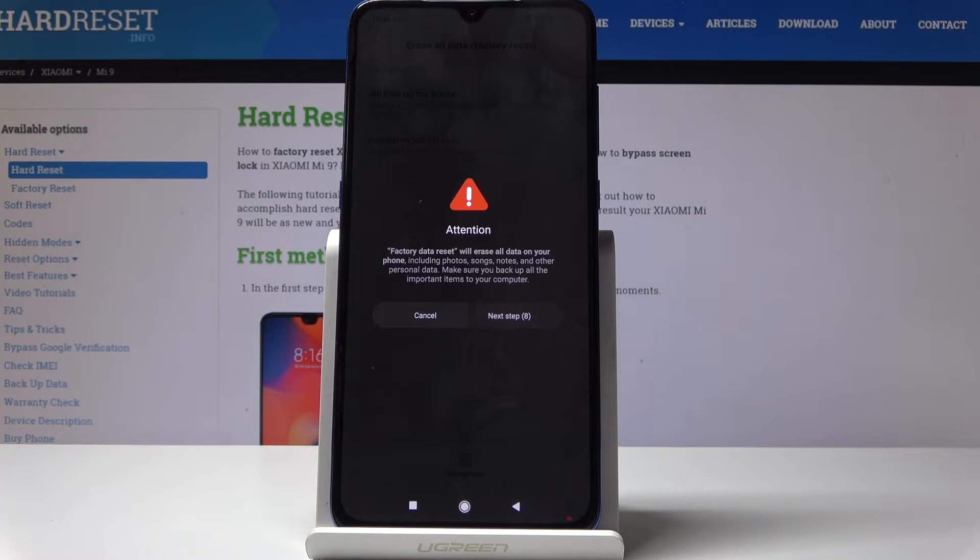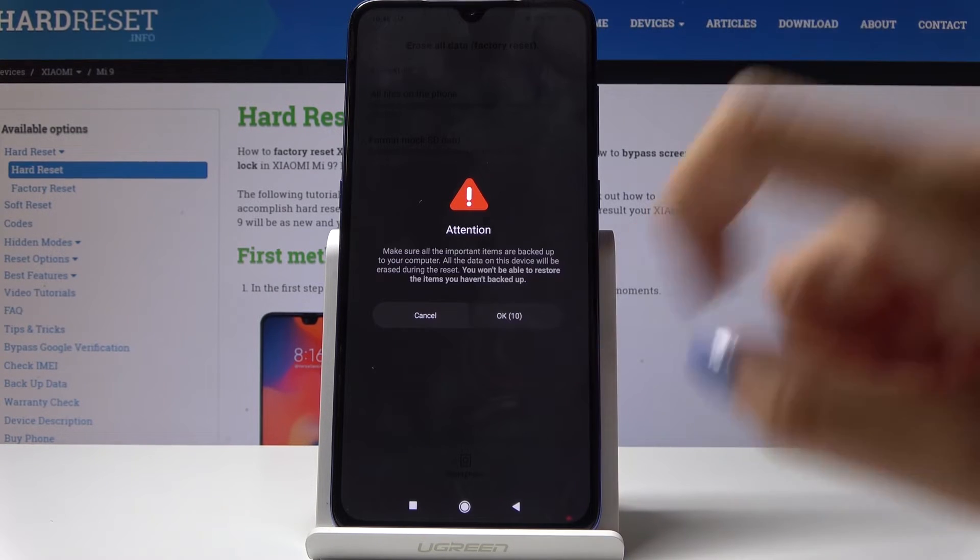Be aware that this reset will erase all data on your phone, including photos, songs, notes, and other personal data. So make sure you back up all important items to your computer, and then click on Next.